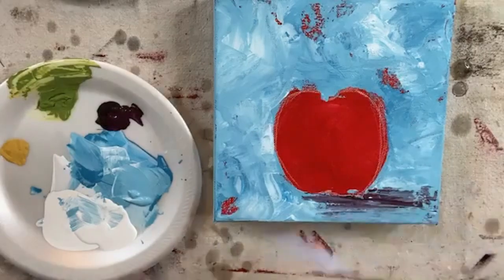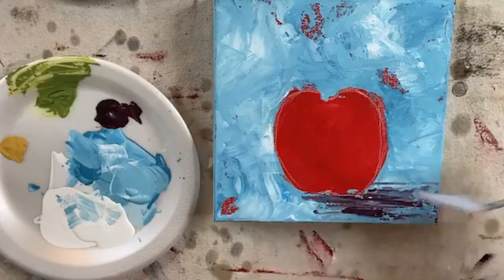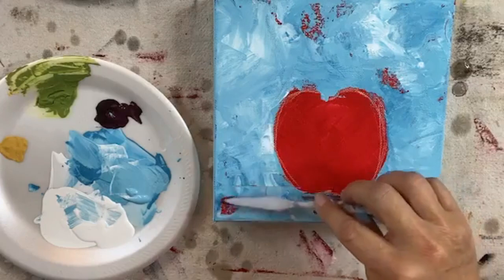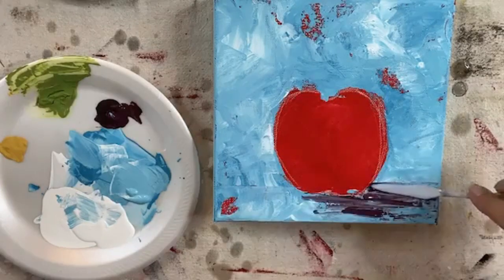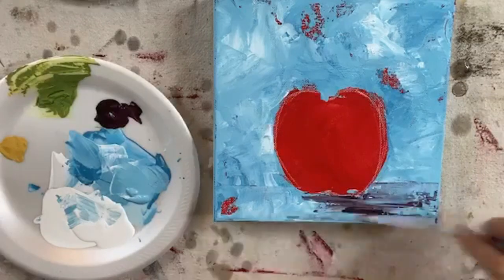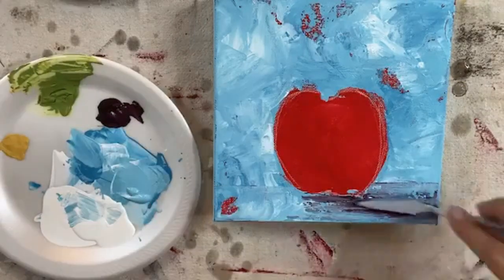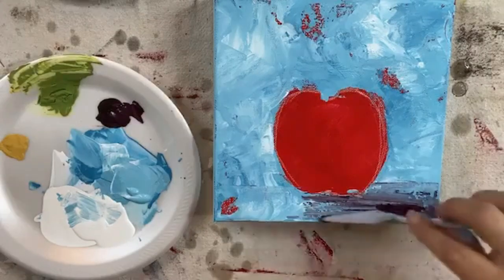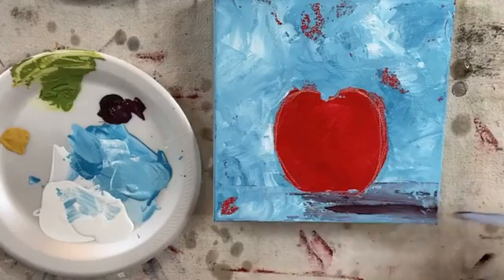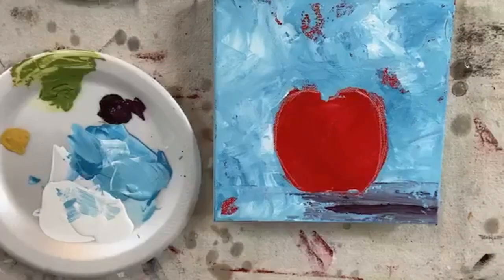Just a little bit of shadow. We'll do a little something for like the table that it's sitting on. We'll give it a place to sit — it's just floating in the air. We'll give it a little bit of that plum shadow. And let's rinse that off so I can reuse the palette knife.